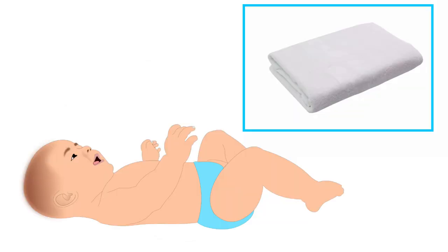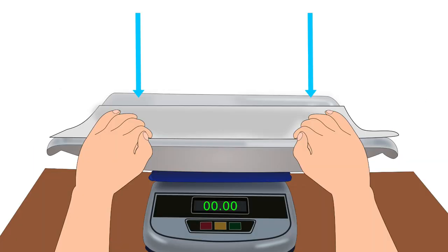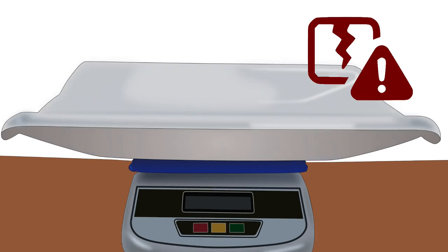Remember to use a separate, clean and dry towel for each baby. Check the accuracy of the weighing scale with standard known weights every week. Do not press the weighing tray with your hand, as it could damage the weighing machine.